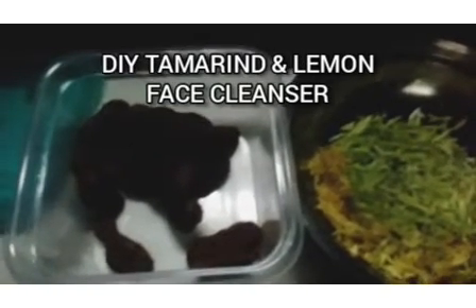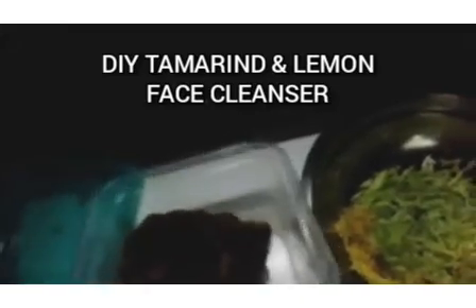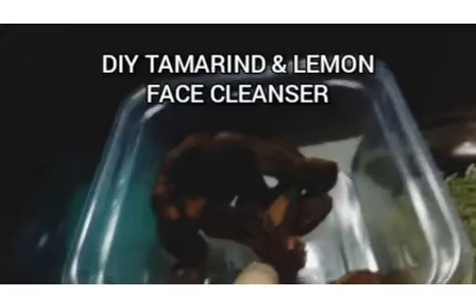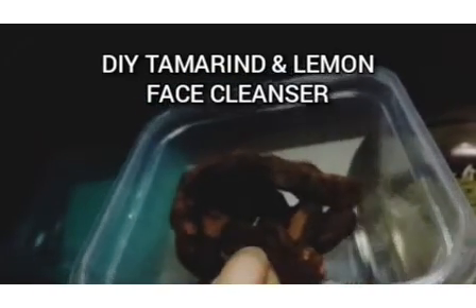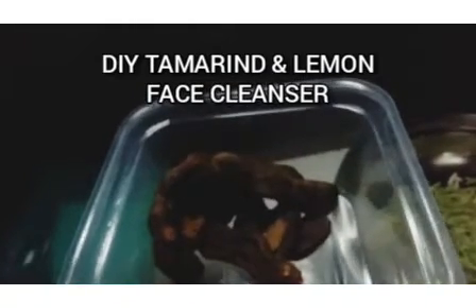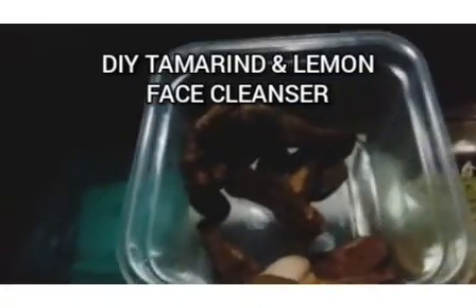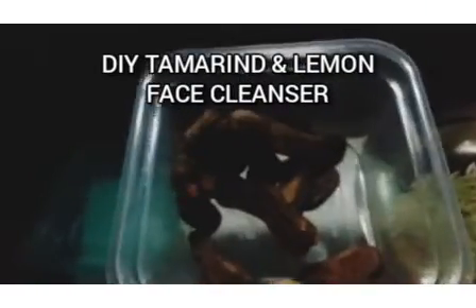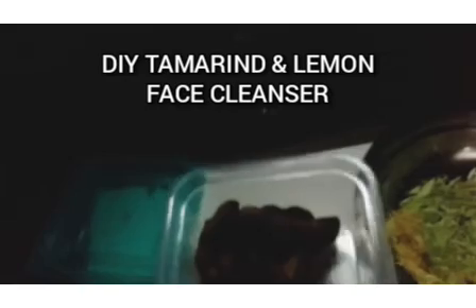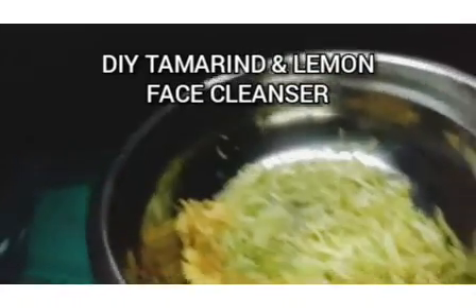First of all, we'll be needing tamarind. Tamarind is used in our kitchen — many people use it to detoxify, many people add it as a source of Vitamin C, and many people add it to smoothies to make it a little bit sour. Tamarind is rich in Vitamin C and has numerous toning properties. It can even tone the skin more than carrots. It will clean and exfoliate your skin very well.